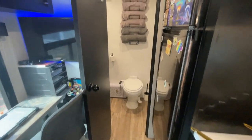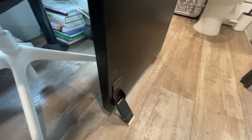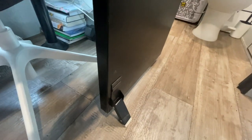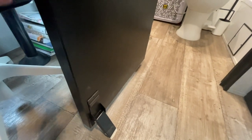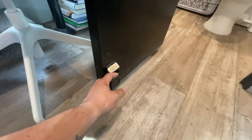Going into our bathroom, we do have a lot of updates. First off, we installed a nifty holder for the door. Sometimes the trailer isn't 100% level and it's very annoying when the door constantly opens and closes, so we added that. It's just a magnet — magnet's up, comes down, very convenient. It sticks with double-sided tape to the door.